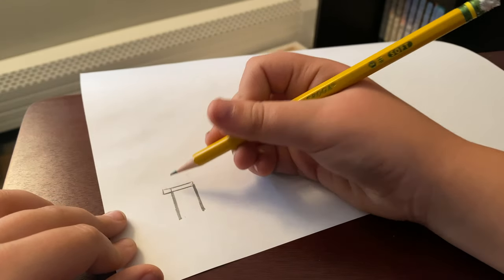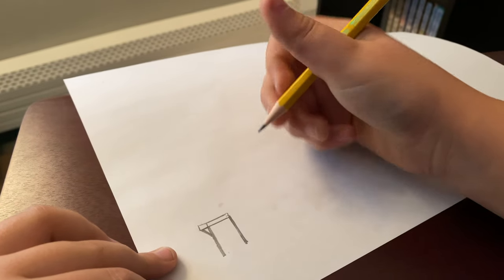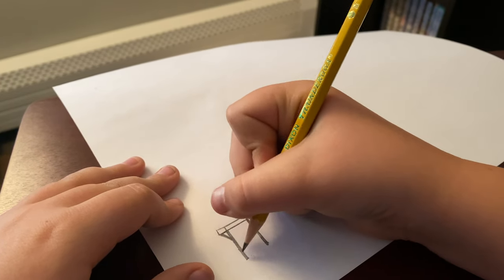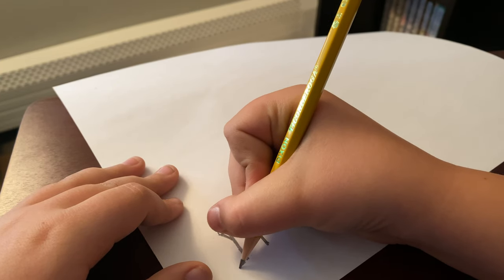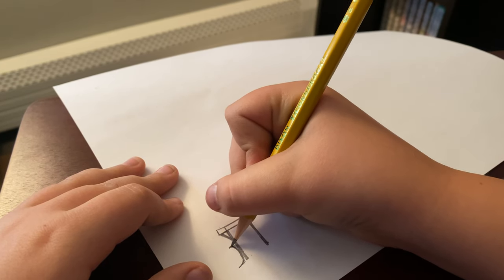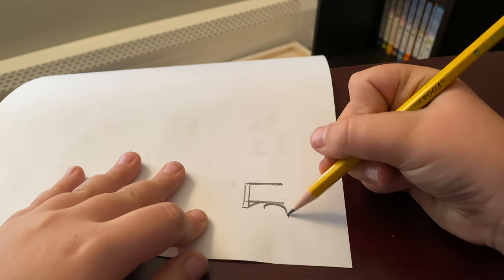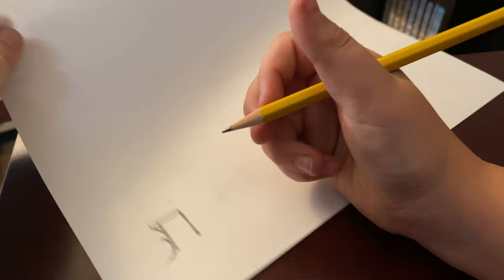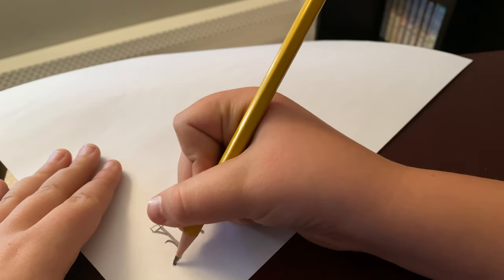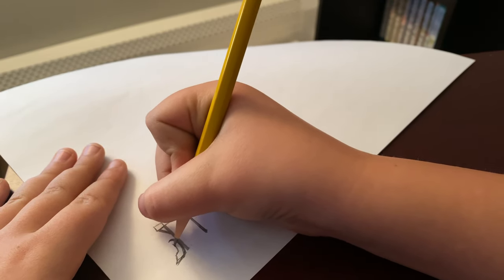We're going to add support beams like this so it holds the front part up. Now we're going to add the shovel, or the cow catcher, on the front. You're just going to do a curved line, essentially like a crescent moon, but with a little part off the end like this. So far this is what you should have, and we're going to do this to finish the shovel.